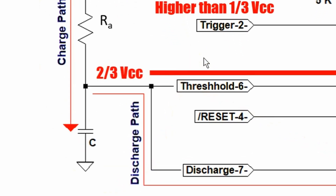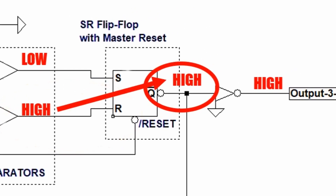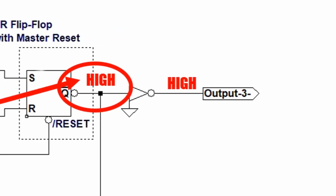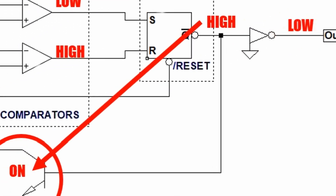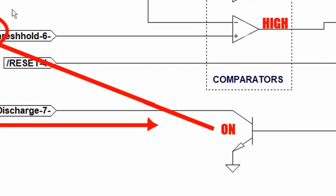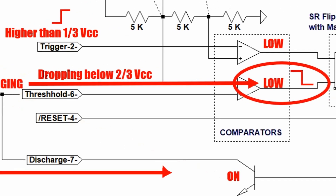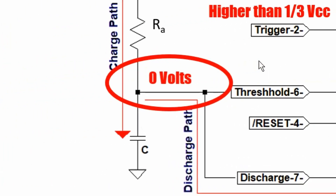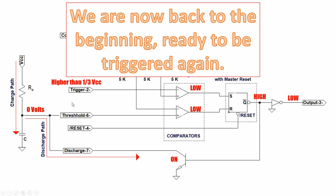When the timing capacitor's voltage reaches two-thirds VCC, the output of the threshold comparator goes high. When the output of the threshold comparator goes high, the reset input of the SR flip-flop also goes high and the SR flip-flop is reset. Having been reset, the SR flip-flop's output goes high, causing the output of the 555 to go low and turning on the discharge transistor. With the discharge transistor turned on, the timing capacitor is immediately discharged. When its voltage drops below two-thirds VCC, the output of the threshold comparator goes low. Eventually the voltage on the timing capacitor goes back to zero volts, and we are back to the same initial conditions and ready to trigger the 555 again.